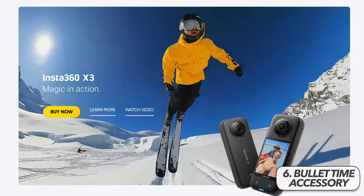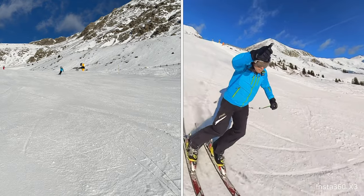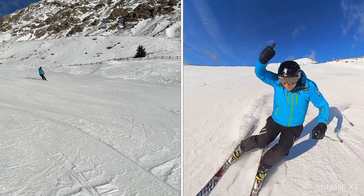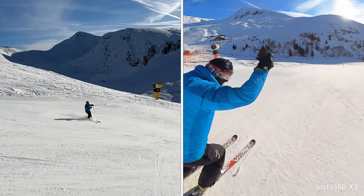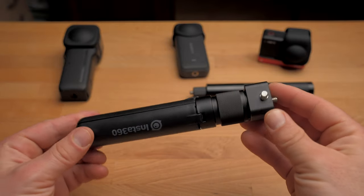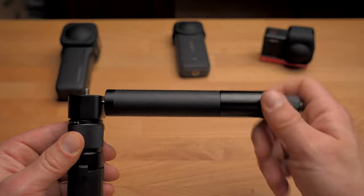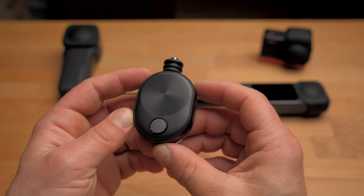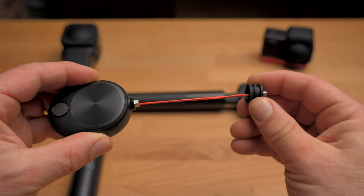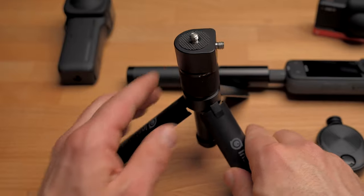If you've seen Insta360 commercials, you've probably noticed the bullet time mode. You turn the camera above your head in a circle, the camera automatically keeps you in the center of the shot, and a super slow motion is created. Unfortunately, this is only possible to a limited extent without suitable accessories. Buying a mount just for this one mode may be overkill — most people will probably only use it 2 or 3 times. That's why I want to show you this bullet time grip. To use it for bullet time mode, you'll also need a selfie stick attached to the side, so you can get the bullet time grip in a bundle together with the selfie stick. Alternatively, there is also this bullet time cord, but I would prefer the grip because it has another advantage: it can also be used as a tripod, with 3 legs at the bottom that you can pull apart and attach a selfie stick on top.